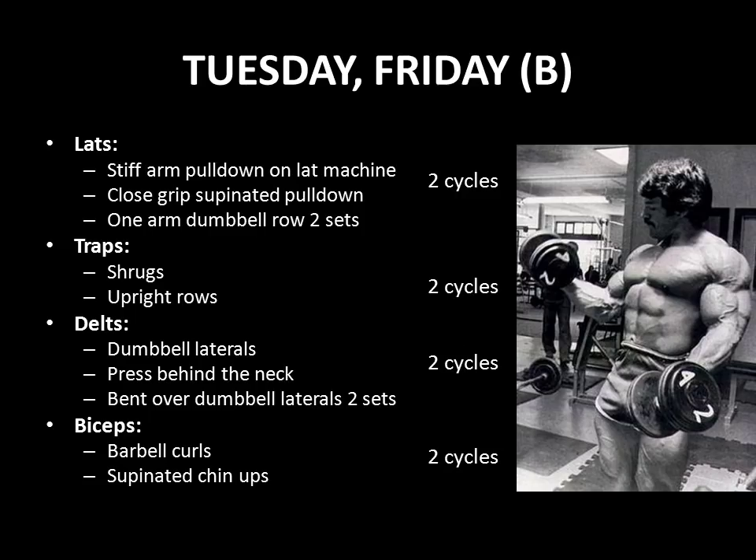For lats, he uses the stiff arm pulldown on the lat machine, quickly followed by a close grip supinated pulldown, performed for two cycles. This is followed then by two sets of one-armed dumbbell rowing. For his traps, he used to train them using shrugs and then upright rows — again, a superset performed twice.